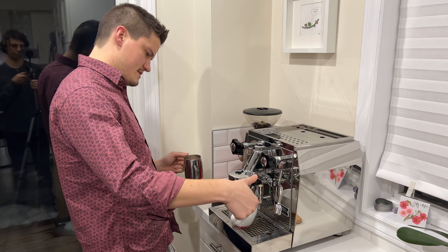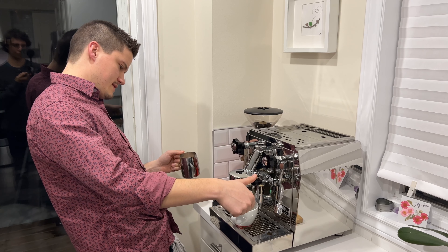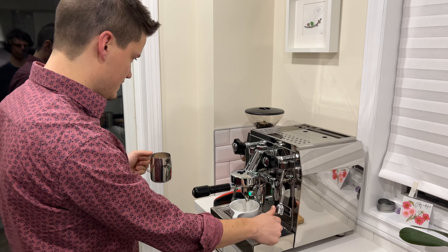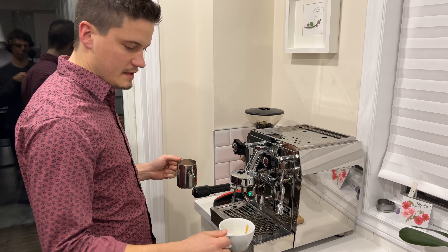I'm going to run that for another few seconds. It's starting to get a little watery, so I am going to go ahead and do that. Okay, let's get it.